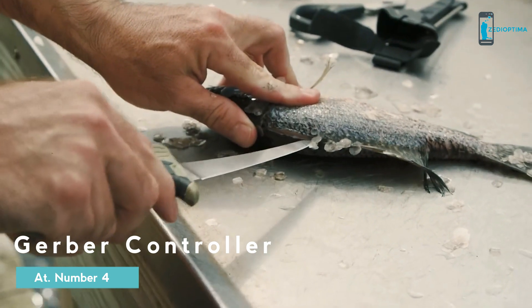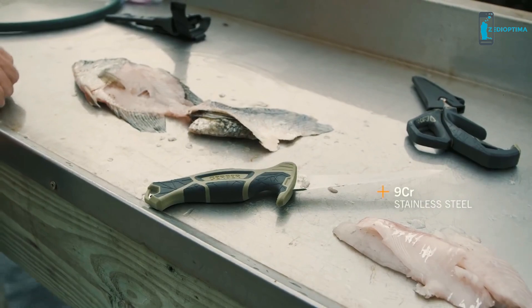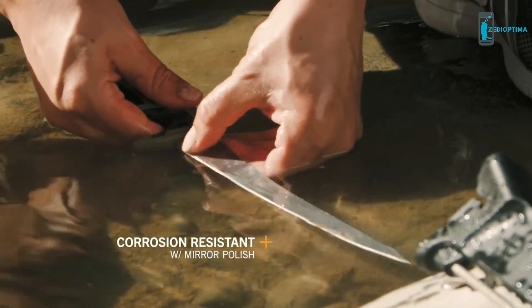The product team selected 9CR stainless steel for its edge retention, toughness, and corrosion-resistant qualities. In addition to the steel, the polished surface inhibits corrosion and makes it a lot easier to clean.